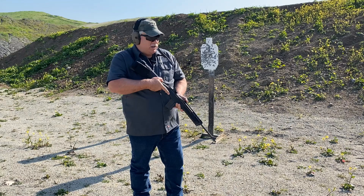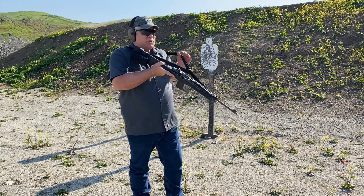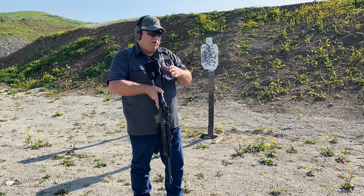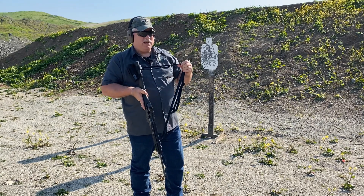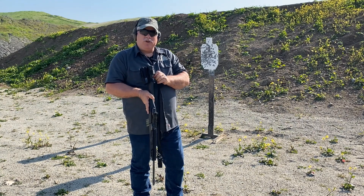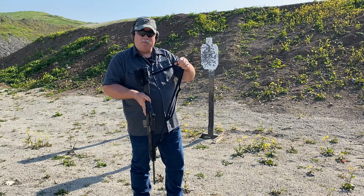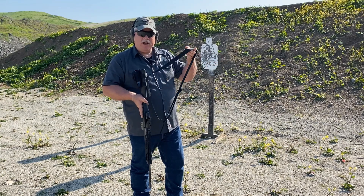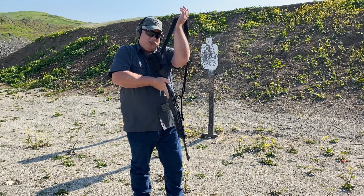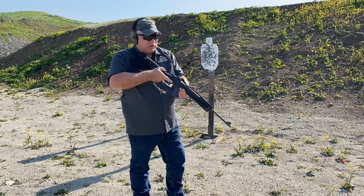So again, when you have somebody talking about a three-point sling saying these things are impossible to get in and out of — they're pretty easy. Let me show you one more time. I grab at the rear connection point, pull out, grab the outside strap nearest the palm of my hand, pull that out, create that loop, and simply slide it over my head and put my offside arm through — and it's that fast.